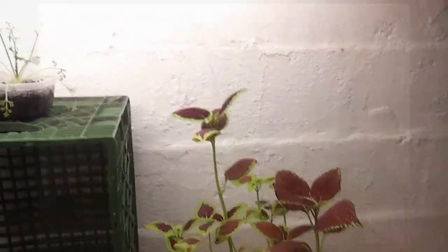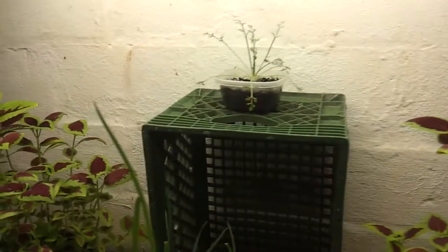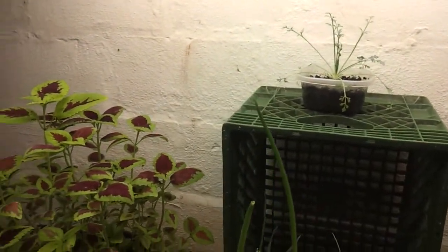I did a little more research on the lights. Each bulb is 2,500 lumens, so put the four of them together, that's 10,000 lumens total. I would think that's pretty good for this little bit of an area.